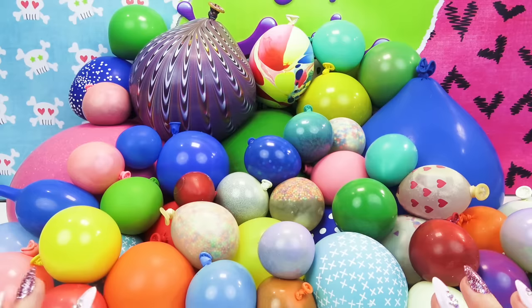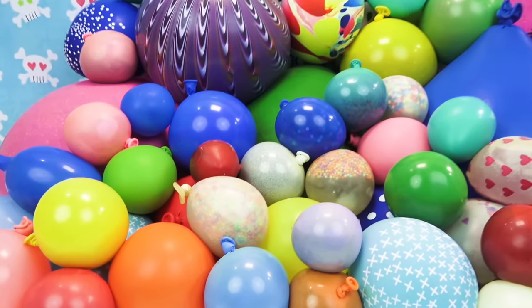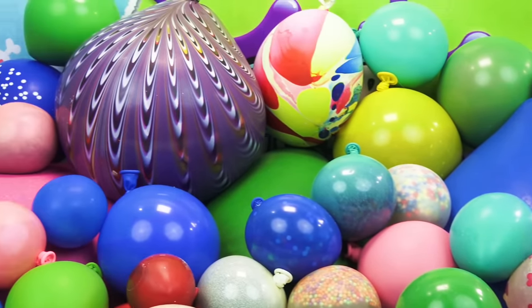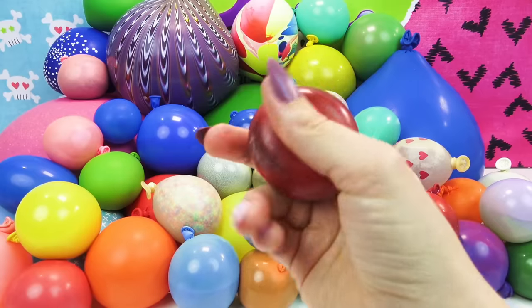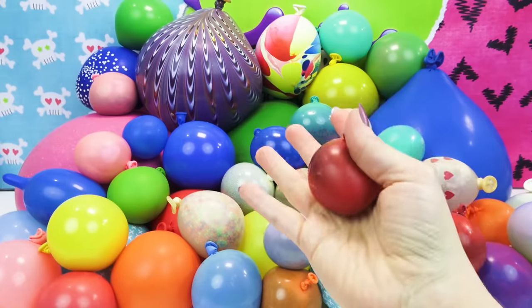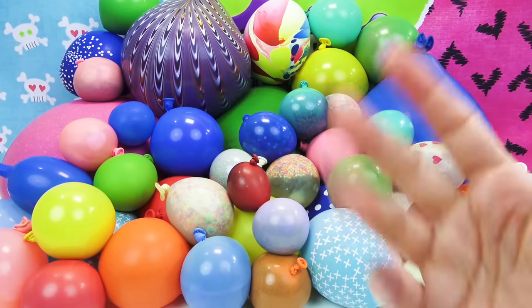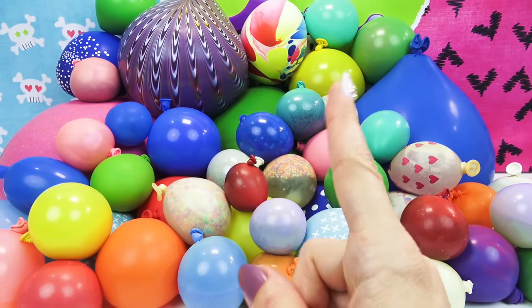Hey guys, it's Dr. Squish! Welcome back to my channel! Today I am doing something completely nuts! If you couldn't tell from the title and the thumbnail, I have got 50 homemade slime squishy balloons on my table today. I am not joking, there are 50 — everything from teeny tiny little squish balls to gigantic, huge, massive, amazing squish balls. We are going to cut every one of them open into a giant slime smoothie! So since I don't want this video to take like three hours, I'm going to go ahead and get started cutting!